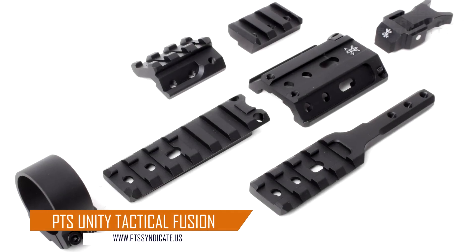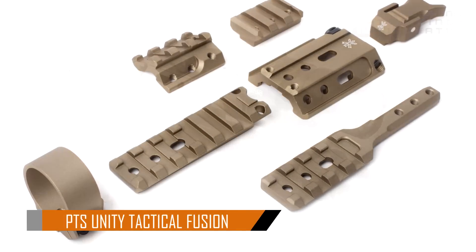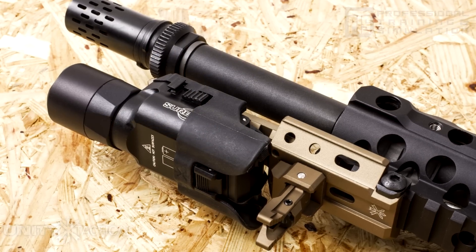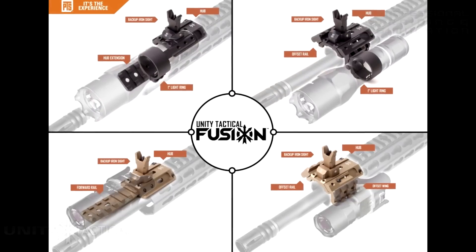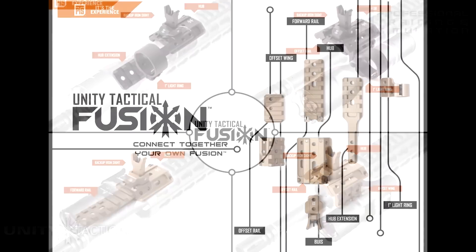The Fusion is officially licensed by Unity Tactical and is a modular, multi-purpose mount designed to give the end-user extreme flexibility in mounting options. It was engineered from the ground up to provide a strong mounting base with the widest range of configurations while remaining lightweight and inexpensive. The Fusion was designed to maximize the use of rail space while remaining lightweight and low-profile.